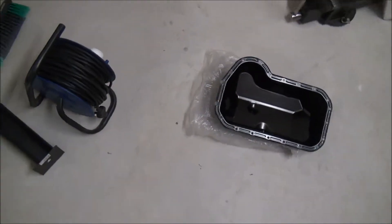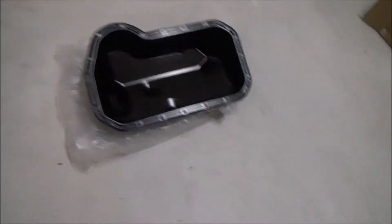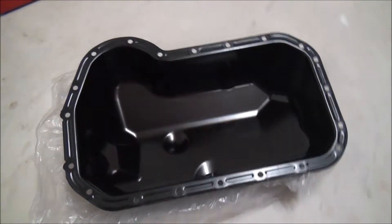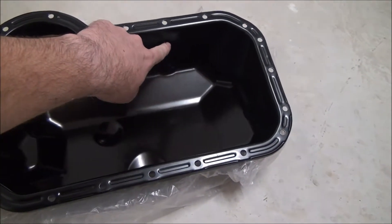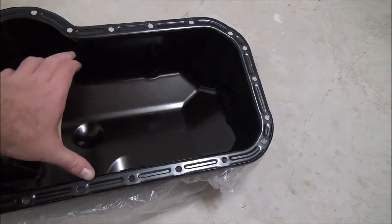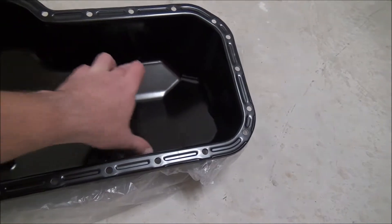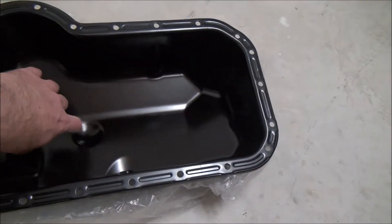One of the things I'm gonna do with this vehicle — and this is kind of future-proofing it — is I'm gonna have this sump baffled. They're gonna weld a plate in about here, and about here, so there'll be two plates. It's a steel plate that's gonna run from the bottom all the way to the top, the full width of the sump. At the bottom of each plate there's gonna be a little gate, a little hinge.